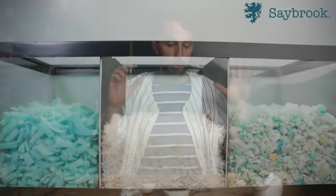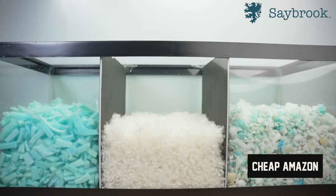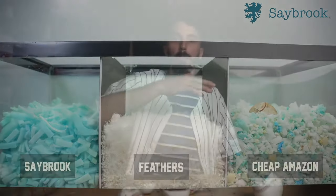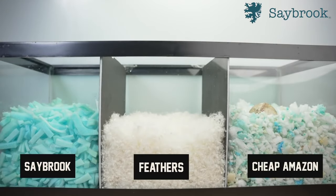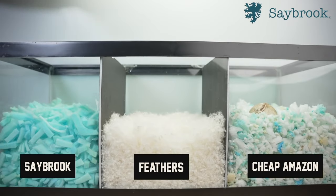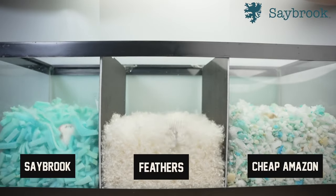To visually show what I mean, we filled three chambers with three different fillings from different pillows: the cheap Amazon shredded memory foam, a feather pillow, and finally the Saybrook pillow. If we drop a ball on these three fillings, you can see the cheap memory foam really doesn't absorb the shock very well — it just sits on top because of how hard those pieces are from being recycled old memory foam. The feather pillow sends it straight to the bottom, almost cracking the glass. And the Saybrook lands right in that sweet spot — it doesn't hit the bottom but also doesn't float on top.